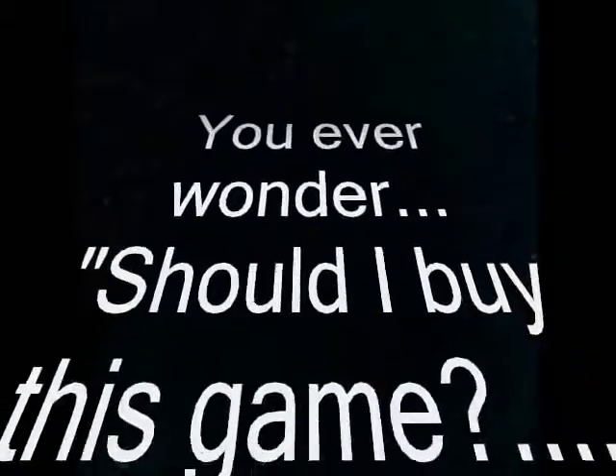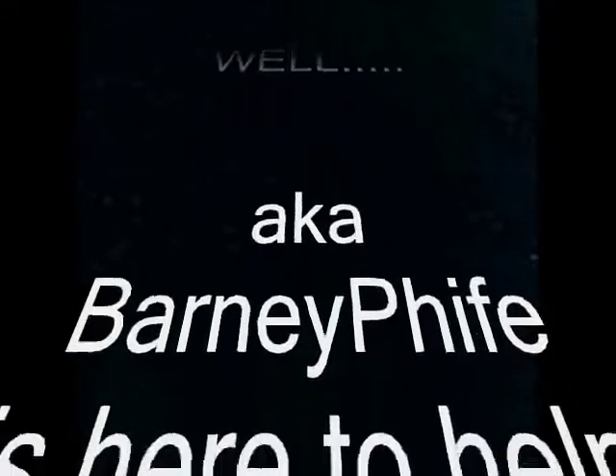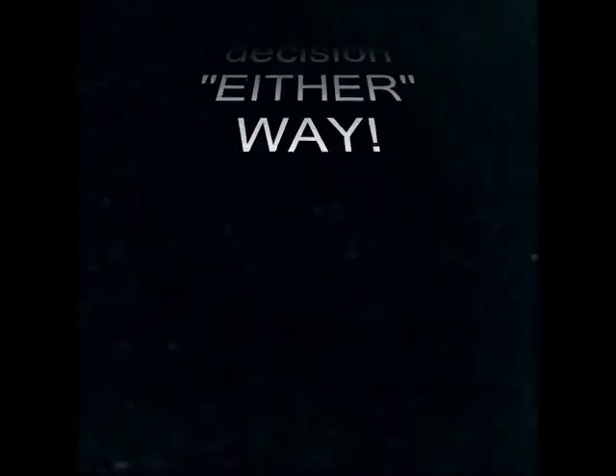Ever wonder should I buy this game or should I rent this game? Well, South aka Barney Fife is here to help you make a decision either way. Hello, hello, hello — this is South aka Barney Fife, welcome to my YouTube channel, On Blast.